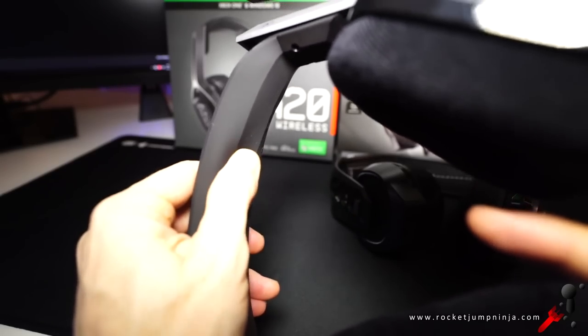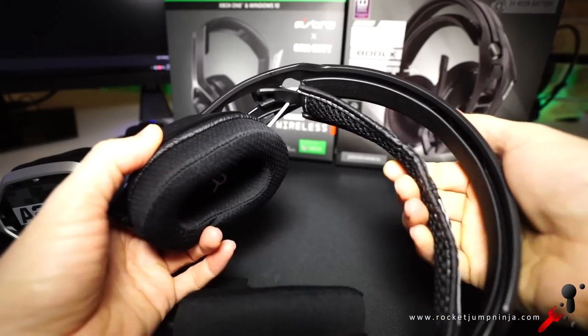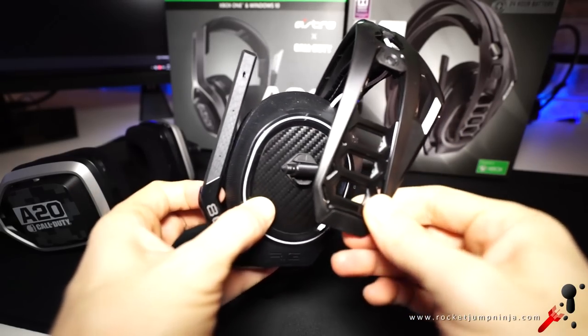The A20 headband is nice and soft with a rubberized coat. The Rig has the same tilt, but they've gone with an elastic style headband with hard plastic above it, with the added bonus of popping the cups out of the frame and placing them higher or lower — going for a one size fits all approach.